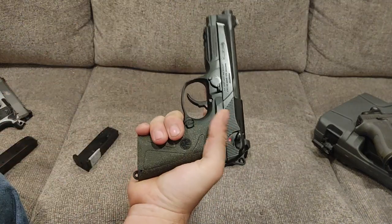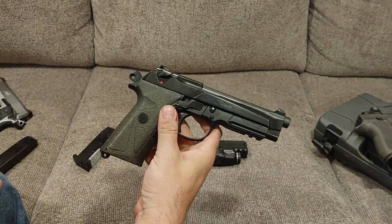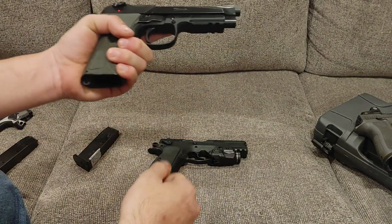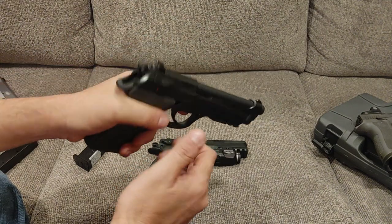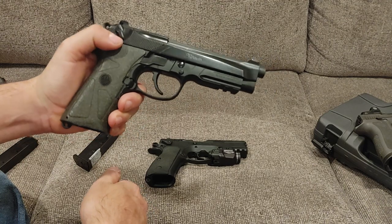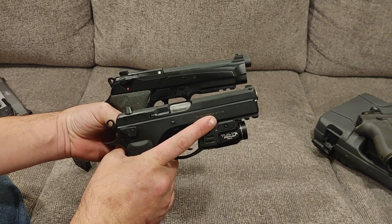I found another gun that actually closely resembles the functionality of the SP-01 Tactical, and that is a Beretta 92 — this one is the 92 version. Double-action, single-action with a decocker. So a very similar pistol. However, I think we can all agree the CZ looks sexier.